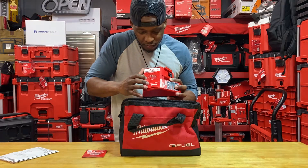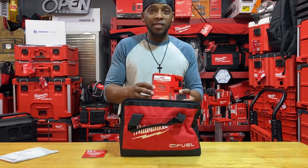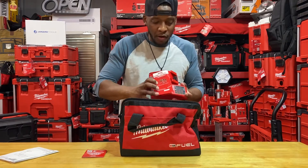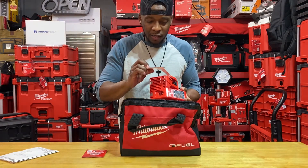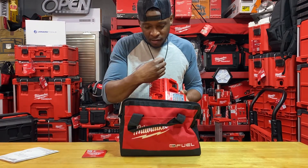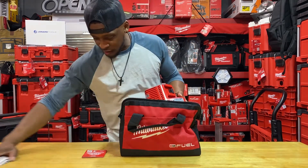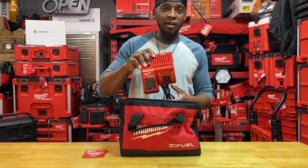I've never actually entered one of these sweepstakes, but I'm going to do it because I have a pile of them in one of these bags over there. I'm gonna actually enter and see if I get something — there are some pretty good tools on there so it might be worthwhile.